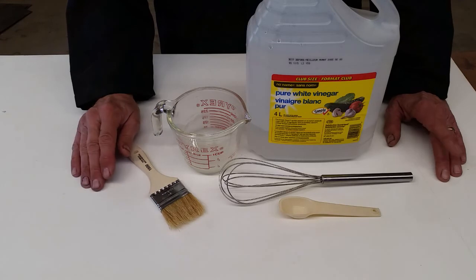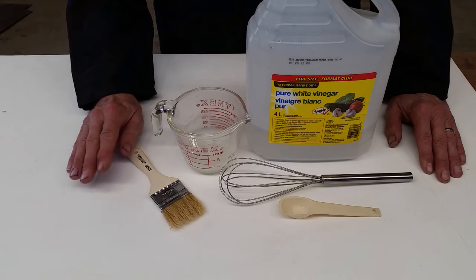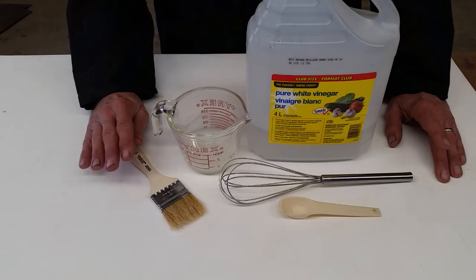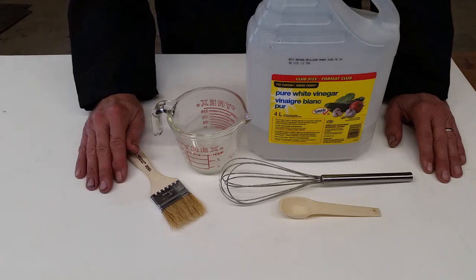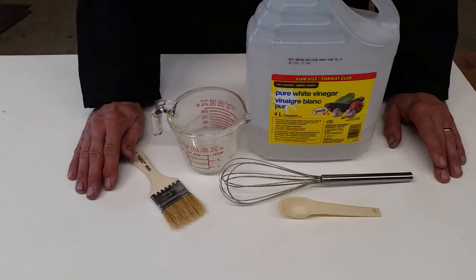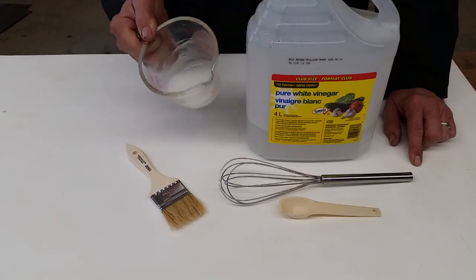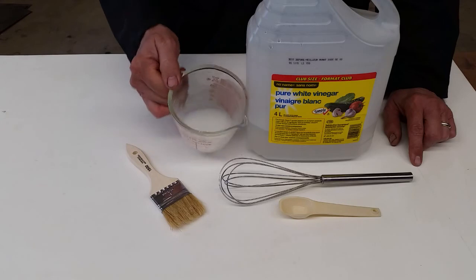So if you let it sit for 10, 15 minutes, it's awesome, no problem. Go ahead and clean off the surface, and then if you need it again, apply another coat and let that sit for 10, 15 minutes. If you left it for half an hour, it might get really hard and harder to clean. I find 10 to 15 minutes typically works really well.